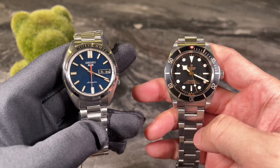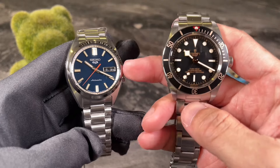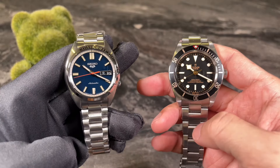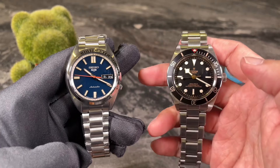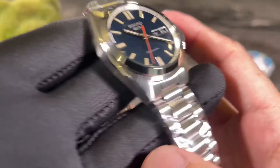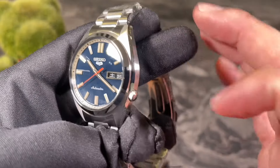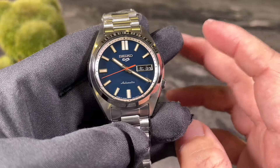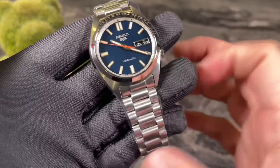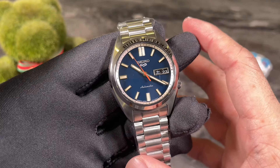Now let's do a quick size comparison between the new Seiko 5 Sports and my BB58. You can see this is indeed a small watch at 37.4mm, with a really nice cushion or helmet-shape case — very retro looking. Compared to the BB58 at 39mm, it looks much smaller at first glance. Zooming in, the build quality with the nice bevel to the case side is very good, very different from the outgoing watch.